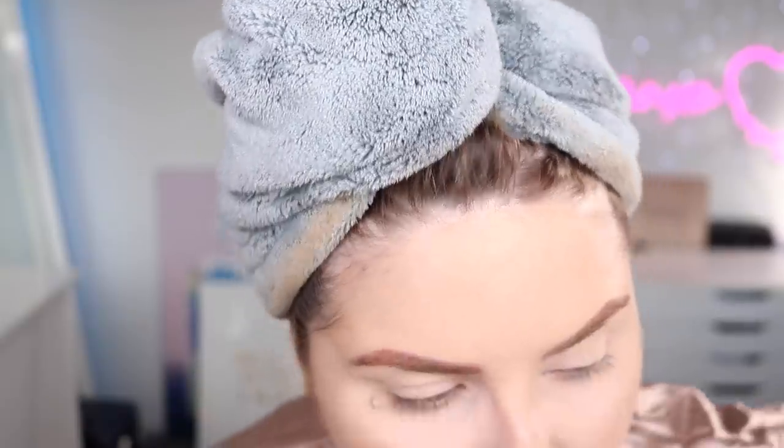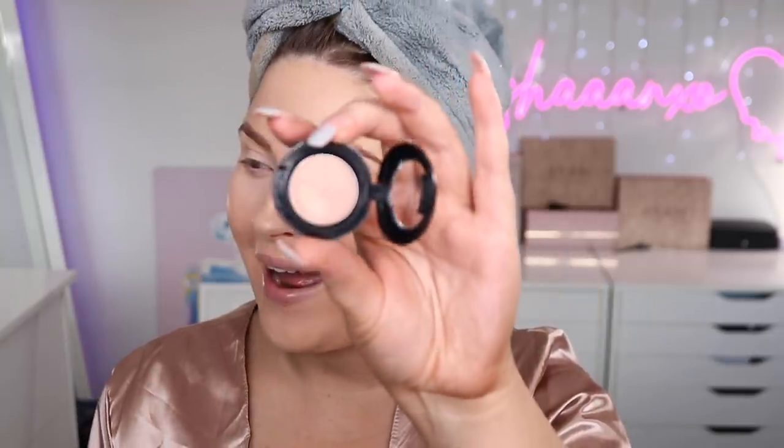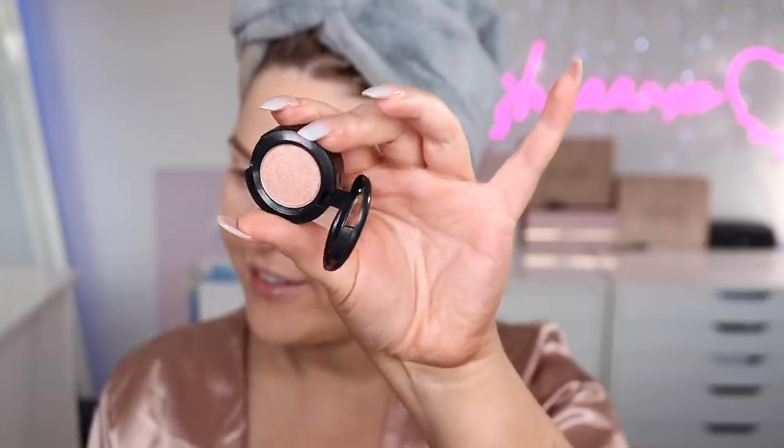Before continuing, I have number two from my advent calendar with MAC. If you want to see what was in number one, check out my PR haul. By the time you're seeing this it's probably Christmas time — merry Christmas! In number two we have the All That Glitters eyeshadow — what a throwback. Oh my gosh, wasn't there a YouTuber called All That Glitters? Anyway, I got eyelash glue stuck in my eyelash.